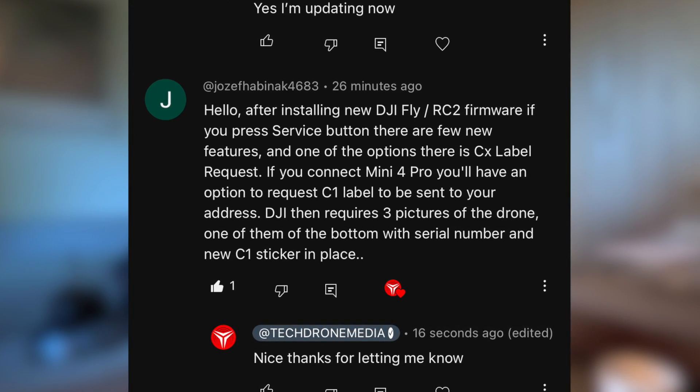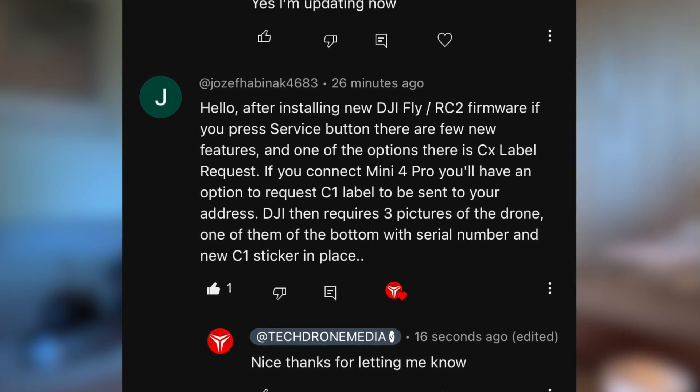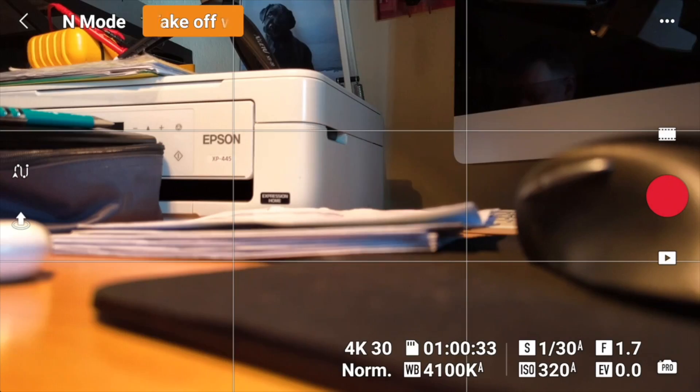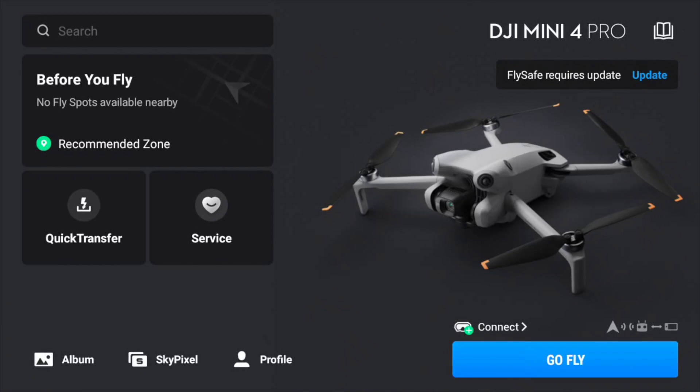One of the options is that you can request the CX label. I have not been declassifying my Mini 4 Pro, but let's see how far we can get into the process of requesting this label. I managed to get everything updated yesterday, so now I'm running on the smart controller, hooked up to the aircraft, which is a requirement as far as I understand. So let's press the service button here.